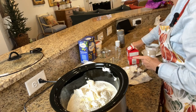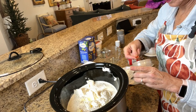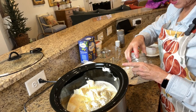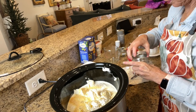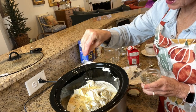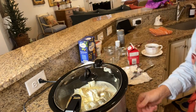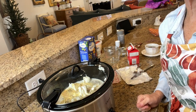A teaspoon of garlic powder and a pinch of Italian seasoning. I'll link the recipe down below — I got this online. That is it. I'm going to put my crock-pot lid on and turn it on low and let that sit for about four hours, then we'll come back and check on it.